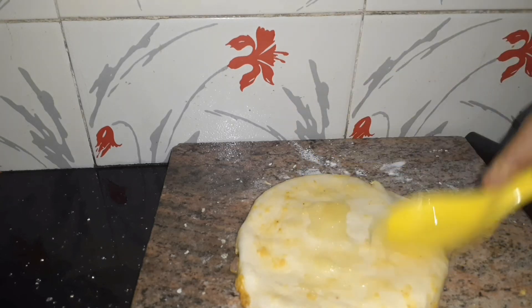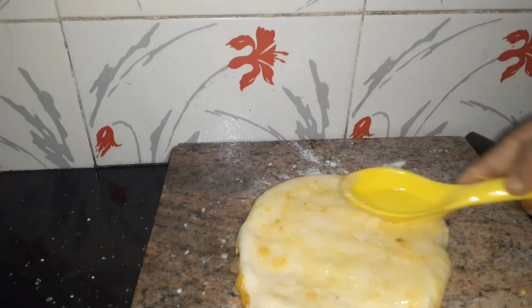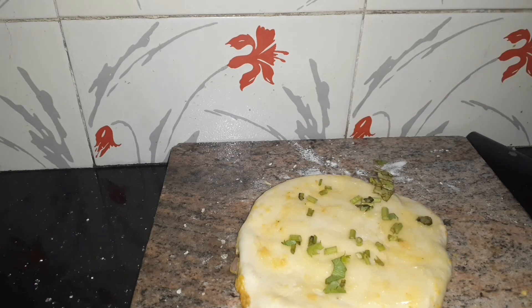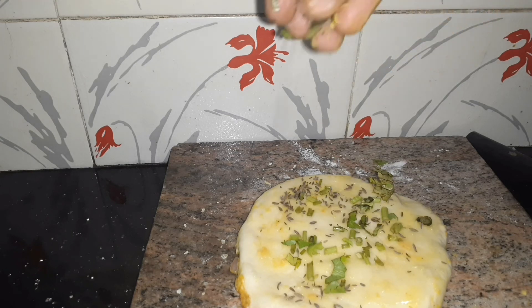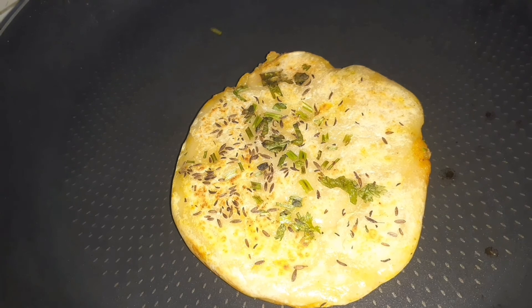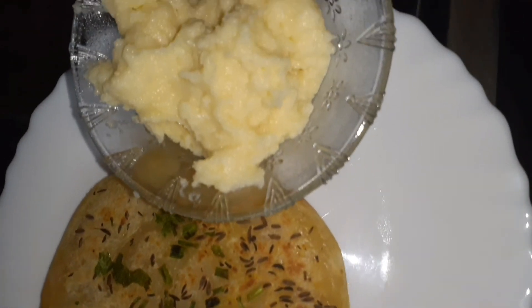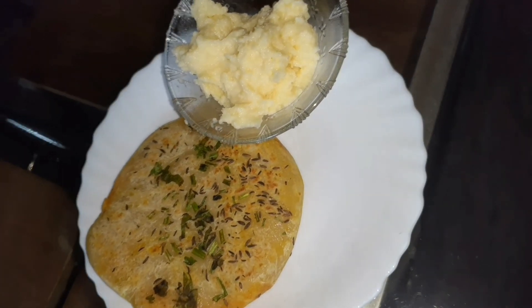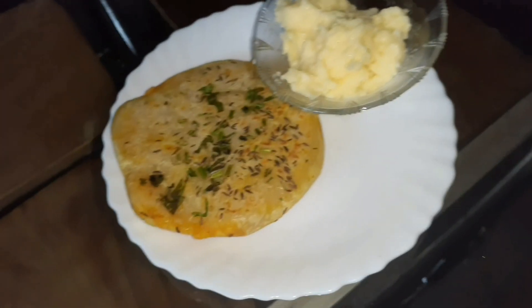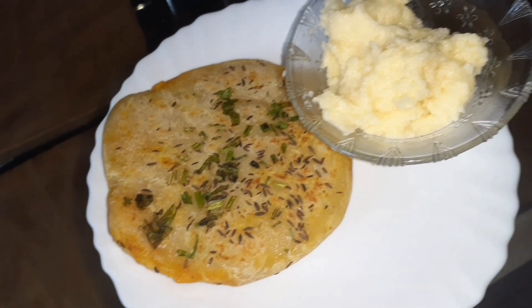Let's put the butter on top. Add a little coriander leaves and a little cumin. This is the best combination. Please give feedback, subscribe to our channel, and share with your friends.